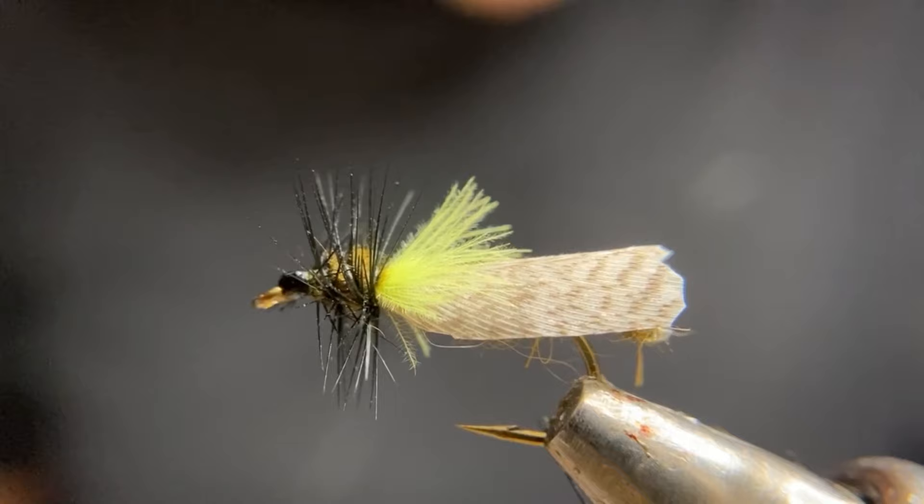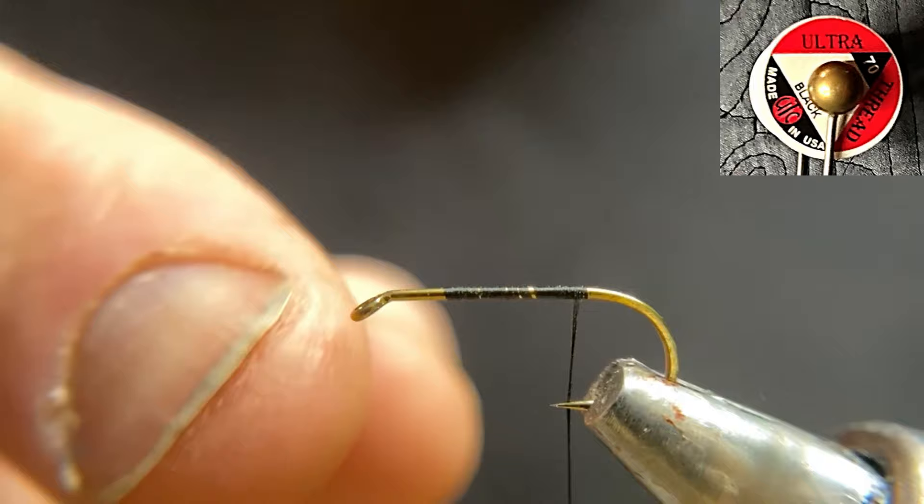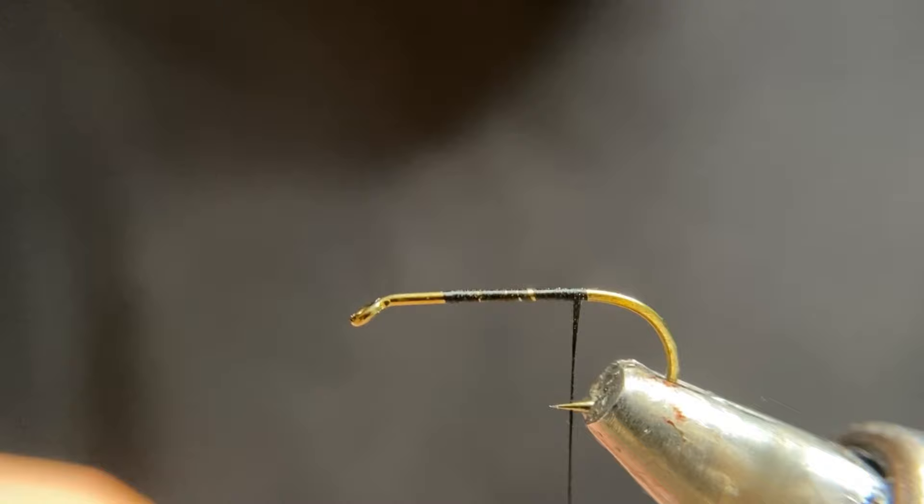In my vise, I have a size 10 extra-fine dry fly hook. I have started my 70 denier black thread about two eyelets behind the eye and wound it back to the bend of the hook. This front section here is going to be where we'll have our thorax.